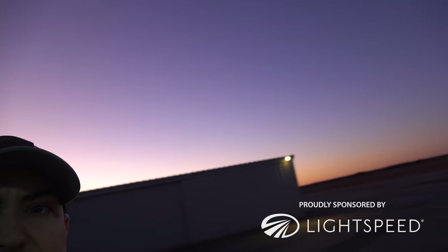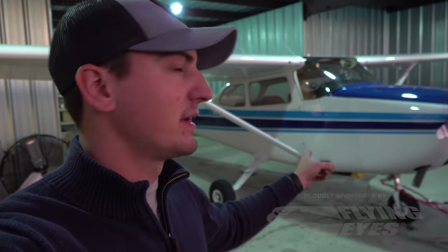Okay, two things. First of all, look at this — purple sky, beautiful, beautiful dusk. No flying tonight. My dad and I are going to go fly the airplane in the morning, so I just taxied over and put gas in the plane so we don't have to worry about it in the morning.